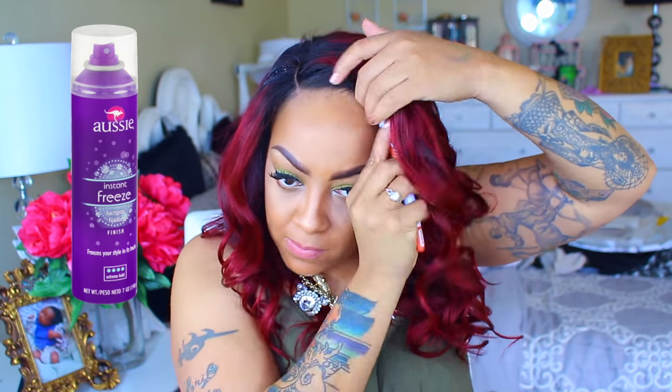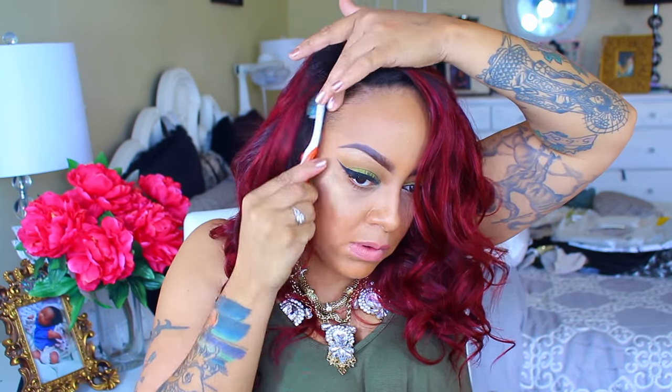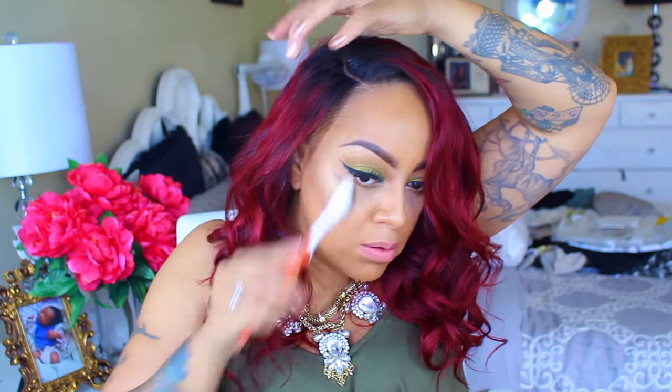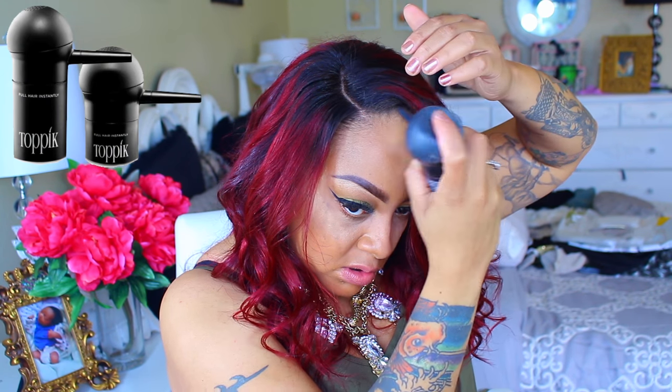If you suffer from very thin edges or balding spots, Topic will work amazingly. And as you girls already know, the Aussie Instant Freeze hairspray is a must-have — I absolutely love this hairspray. I did buy another Aussie hairspray that's more of a volumizer, so we'll see how that works. Topic really does thicken my edges and helps my wigs blend in seamlessly.